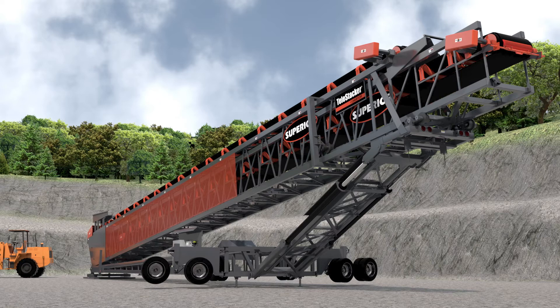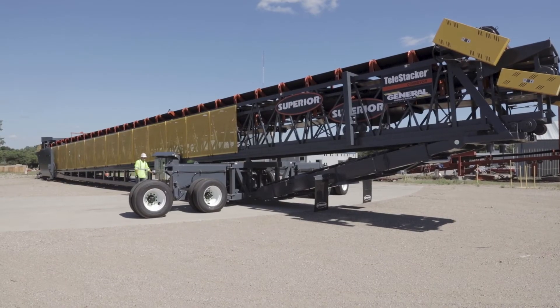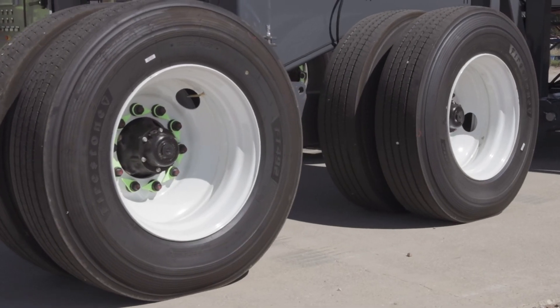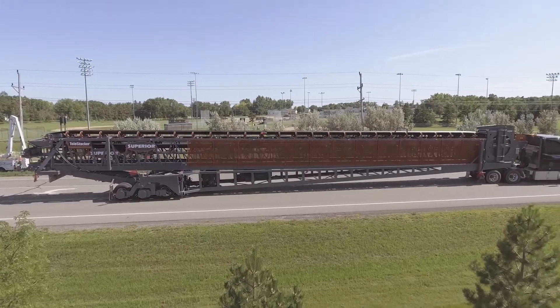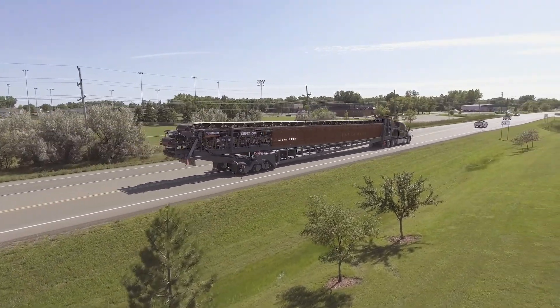The XTP Swing Axle has a wider footprint when in radial mode, which allows for safe operation of larger units. We offer a tandem and a triple axle. The tandem axle is good up to about a 190 foot conveyor, and on larger units we can switch over to our triple axle, which allows up to 60,000 pounds of transport capacity when going over the road.